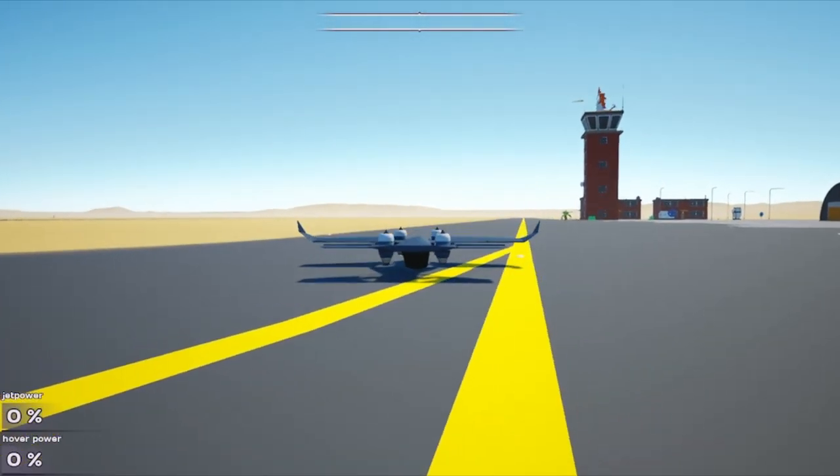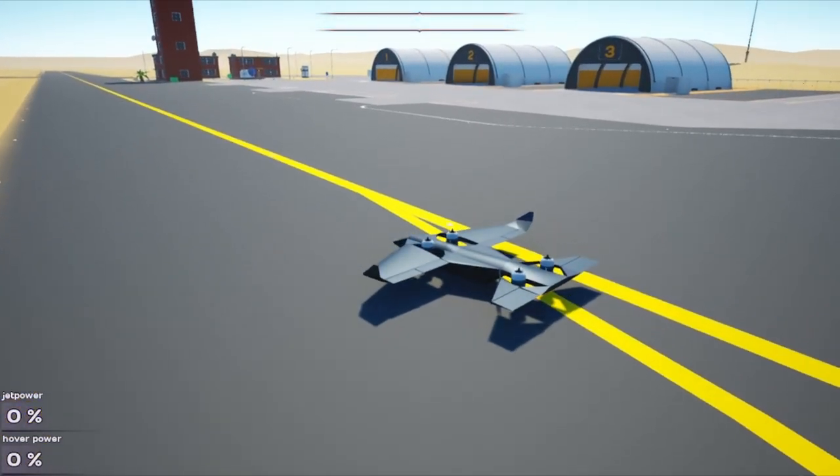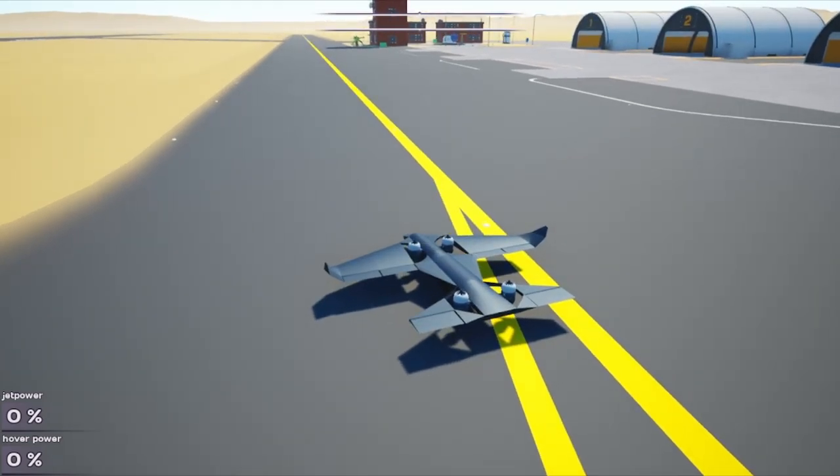I'll show you guys how I did that — it took me like a week or so to figure out the programming. This model is the one I'm going to upload and probably update whenever I jump back in and check it out. This one has two separate groups of throttle.